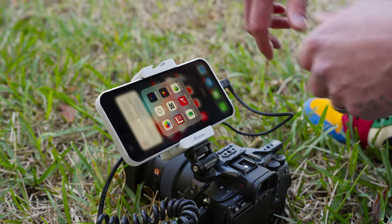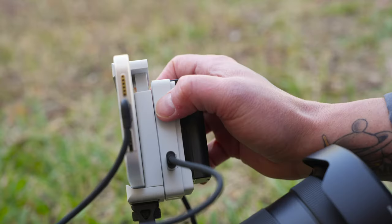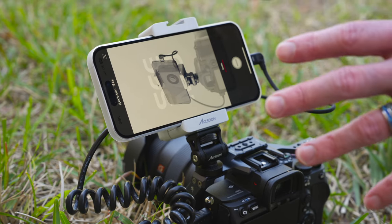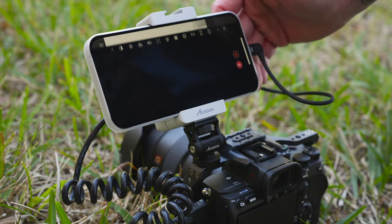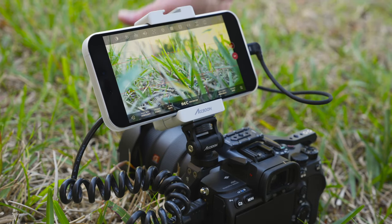The next step is to download the Axoon C app, which I've already downloaded. I'll go ahead and launch it and then turn on the Axoon CMO. Once the firmware has been updated and you have everything connected, turn on your camera and then just tap Monitor. And there you go — you now have a live feed of whatever your camera is seeing.